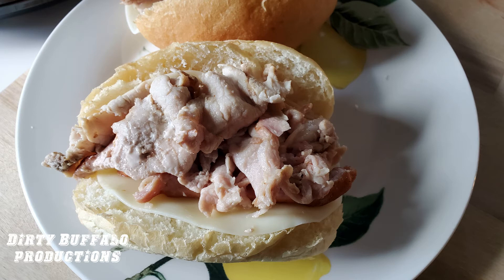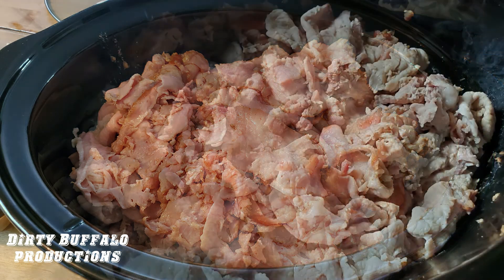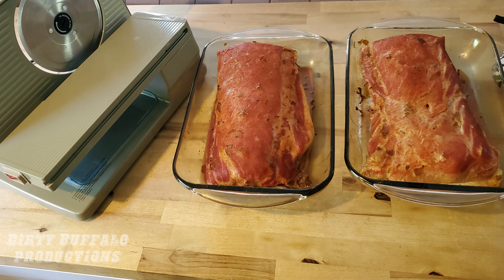A lot of people get intimidated because they don't know what they're doing when it comes to grilling and how to cook meat without drying it out. If you're afraid of cooking pork because you're afraid of drying it out, go with an injection marinade — that's going to prevent it from drying out. You can do that until you build up the confidence to cook pork without a marinade. That's going to do it for this video — if you haven't done so already, be sure to subscribe to our channel. Thank you for watching.